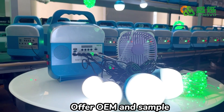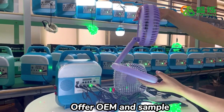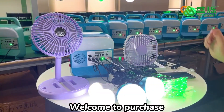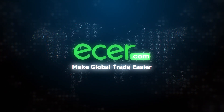OEM and sample available. Welcome to purchase. Ether.com — make global trade easier.